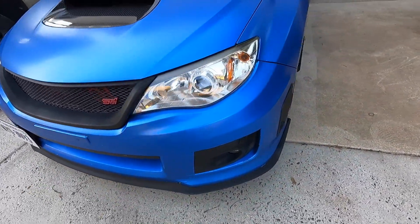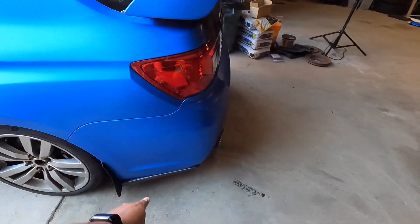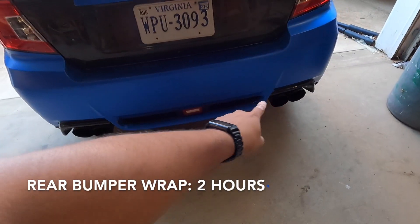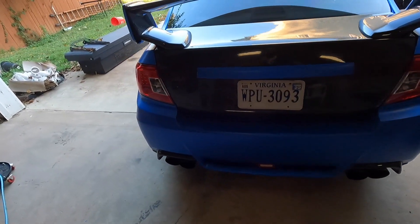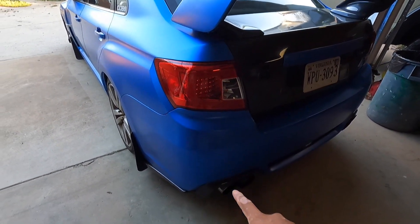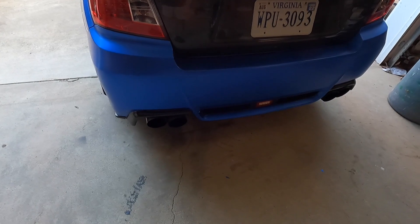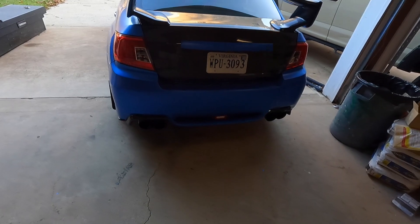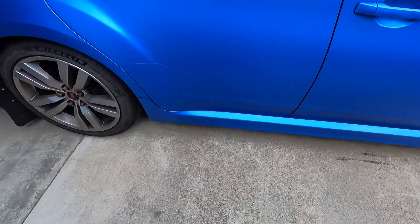The rear bumper also took me around two hours to wrap — it's very detailed in certain areas. You do have to disassemble tail lights, do an inlay on the center section, and pop off the vents and exhaust garnish. Disassembly for the rear was about another hour, and vinyl wrapping another two hours. We wrapped it just to keep uniform color going around the whole vehicle.